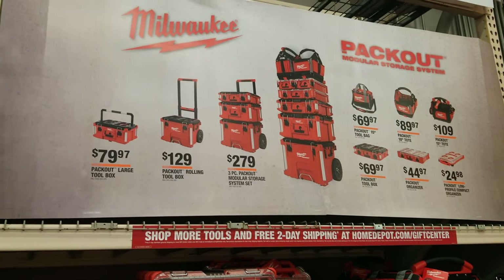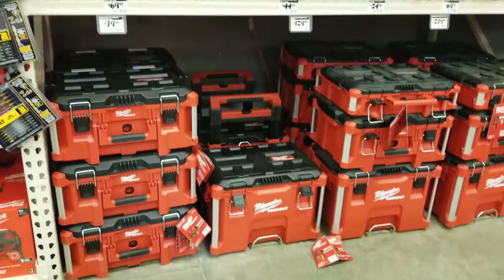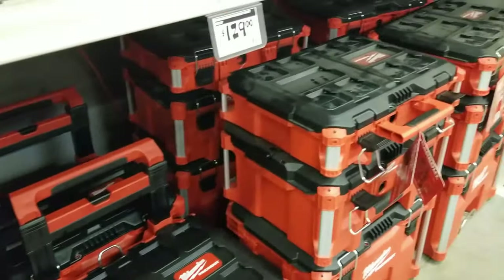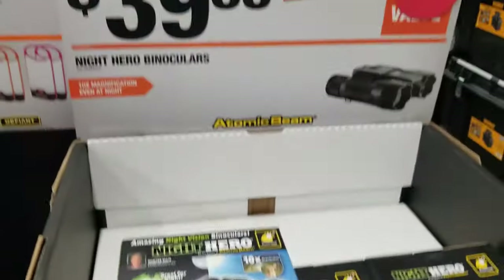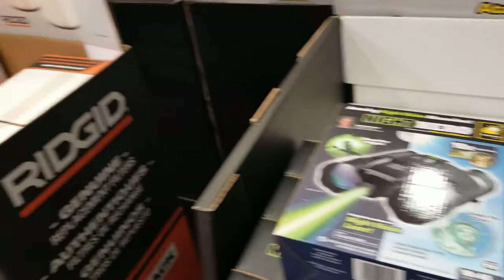The Milwaukee Packout is on sale — regular price is $279. The sale price you'll see later in this video when we walk to the middle of the store. They do have them on sale and we'll get to that later.